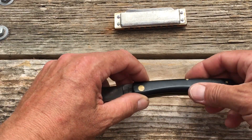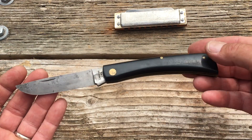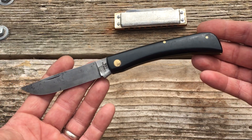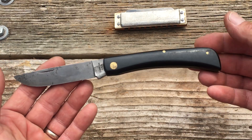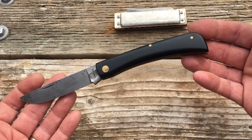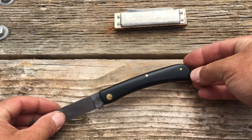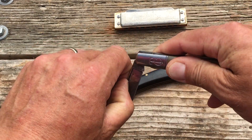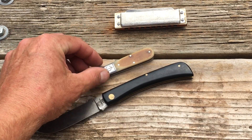I really haven't used this that much. I only own three Case knives and this is one of them — this is the one I'm probably going to be using. The other ones just haven't found a place in my life.